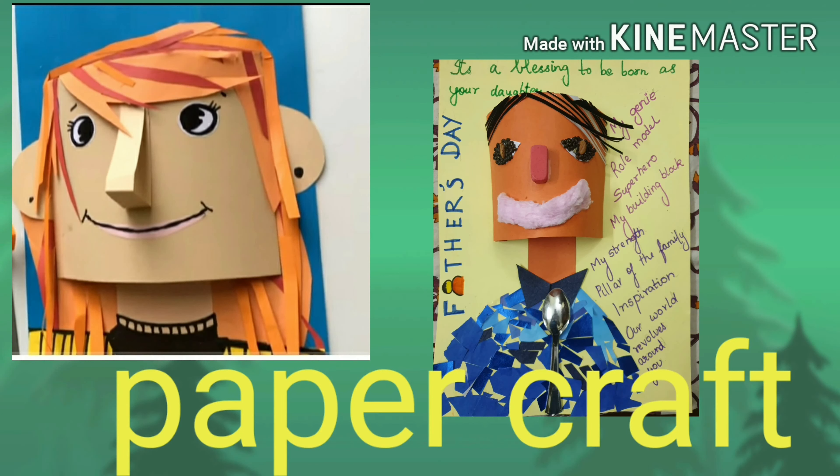Hello everybody, I'm Pritika. Have you had problems creating 3D images with paper? This DIY idea will enlighten you on creating a 3D face structure.